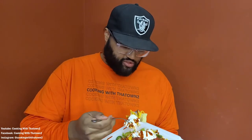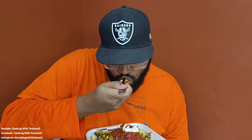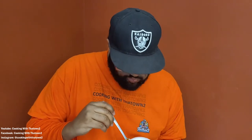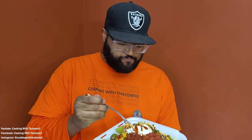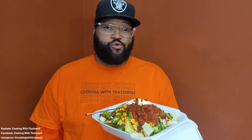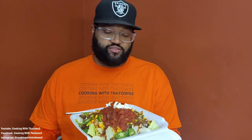Gotta get some jalapeños on it. That's good! We seasoned the cauliflower with some additional taco seasoning because we already have the flavor of the taco seasoning all in the meat and everything.